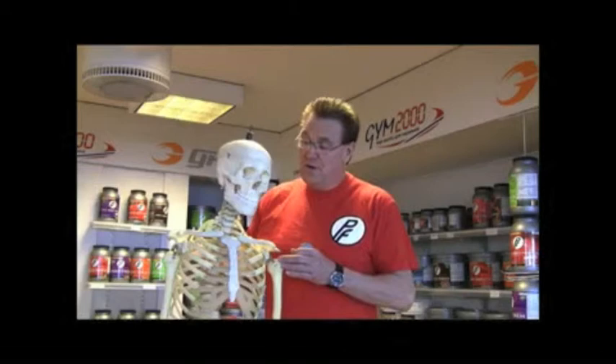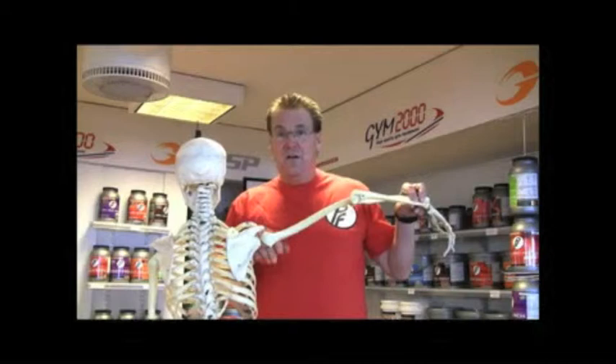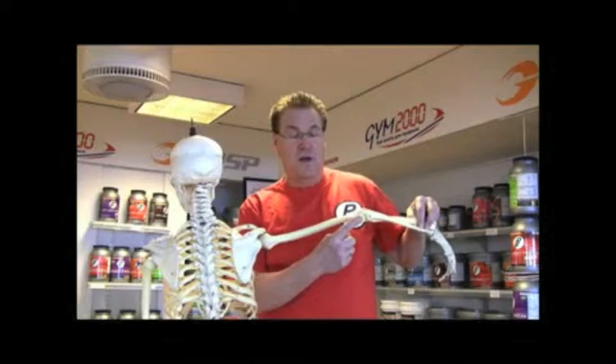First of all, at the science of training, we have to look at what the rear deltoids do. The rear deltoids, because they're attached to the scapula and the arm, move the elbow back when the arm is above parallel. So in other words, when the arm is above parallel, the rear deltoids move the elbow back.